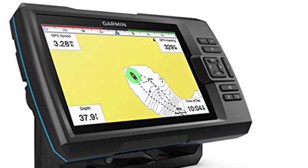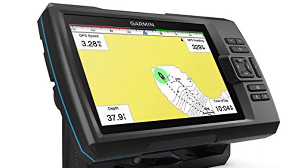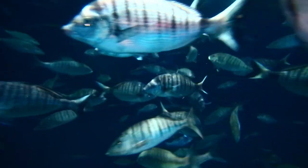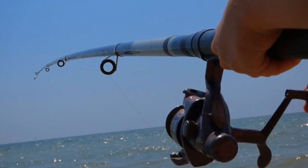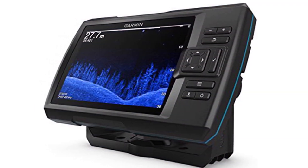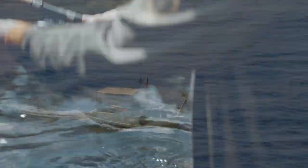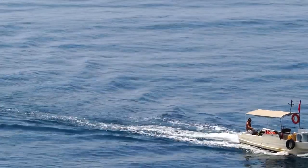The high-definition screen makes details easy to see from anywhere on the boat, and the adjustable tilting setup allows anglers to fix the screen in whatever direction they desire for best access. The screen displays water temperature and features ultra-scroll, allowing it to keep up with targets even at boat speed. It also boasts a highly sensitive and precise GPS, allowing anglers to accurately map and track their locations. The chirp sonar system creates crystal-clear images and pinpoint accuracy of the location of potential fish.